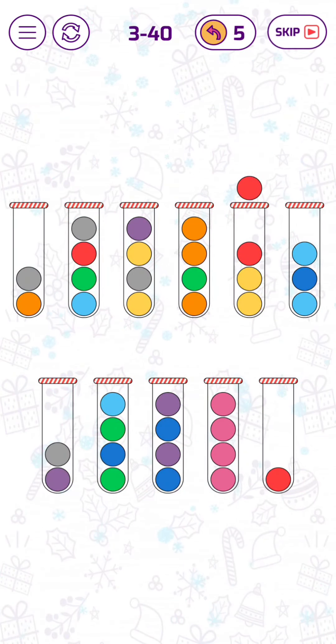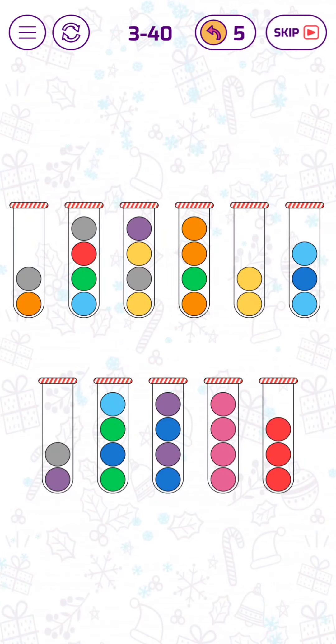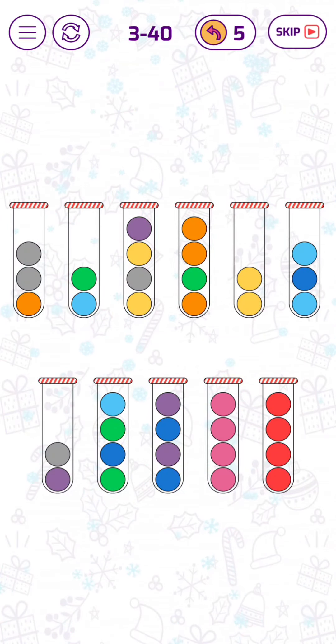Let's put the two red bubbles here. Let's put this green to the left, and then we have this tube filled with red bubbles.